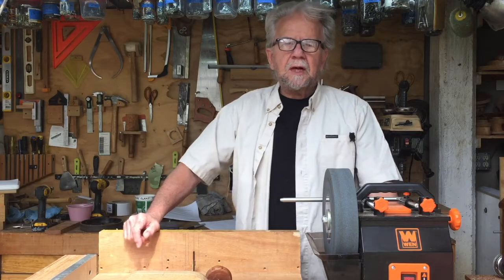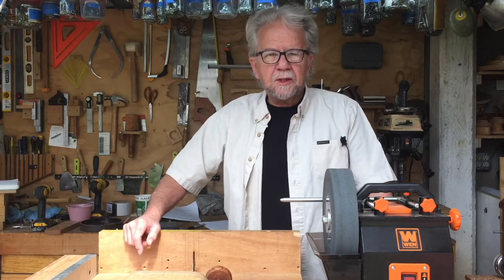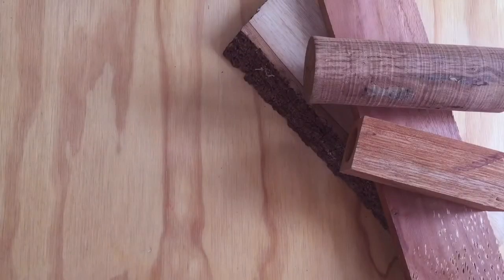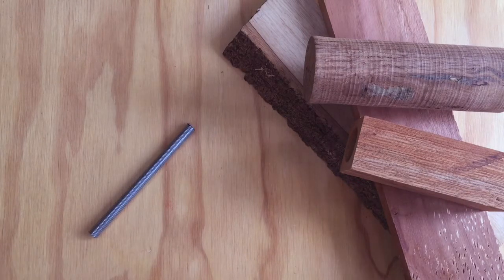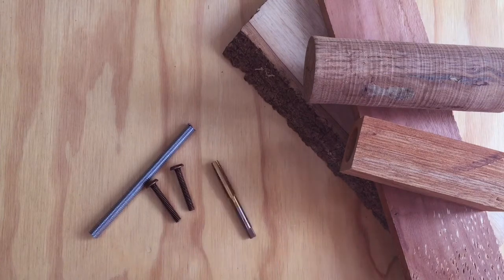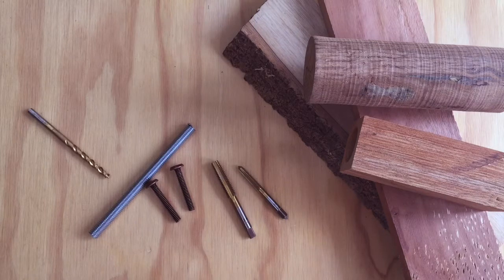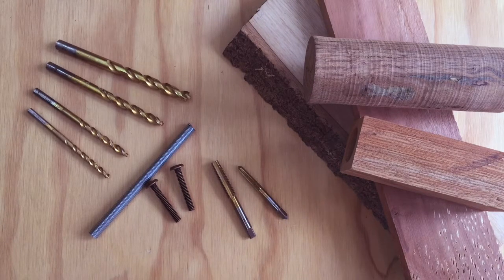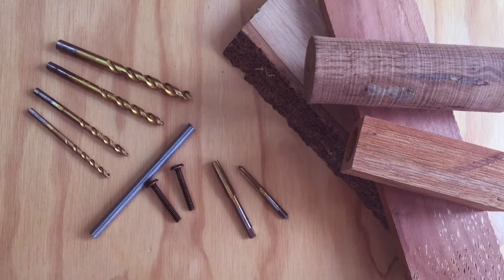At the end of the video, I'll go over how you could modify this jig for long flexible knives like fillet knives. To make this jig you'll need four pieces of hardwood, a five-inch piece of three-eighths inch threaded rod, two one-quarter inch bolts, a three-eighths tap and a one-quarter inch tap, and drill bits of thirteen sixty-fourths, one-quarter, five-sixteenths, and three-eighths. I've used my table saw, bandsaw, drill press, and lathe, but all of this could be done with hand tools.